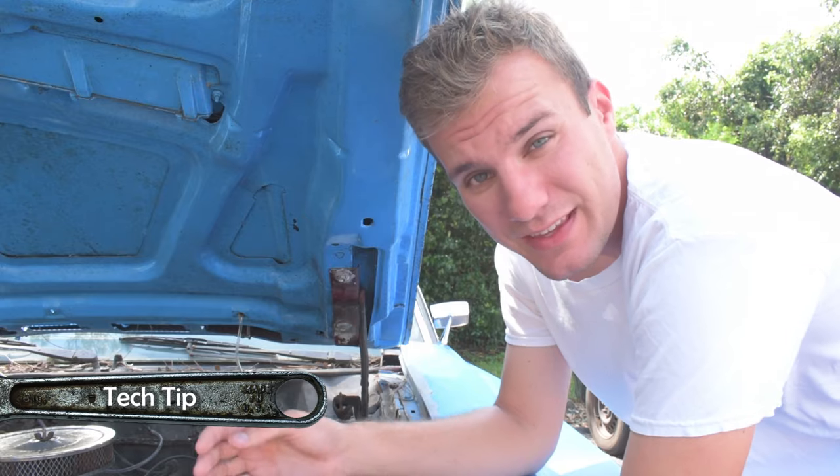On an older car, it's actually pretty simple. You have three major components: you have your temperature gauge, you have your temperature sending wire and connector, and your temperature sender itself.